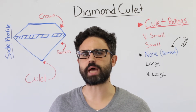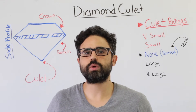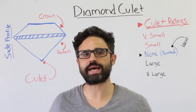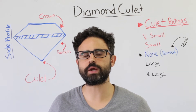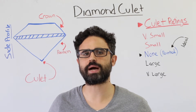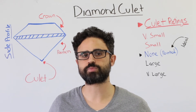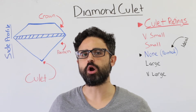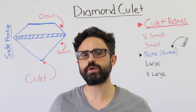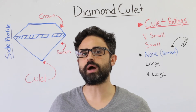But if the culet is on the bottom of a diamond and I won't be able to see it, why should I even care? Large culets are visible through the top facet as a dark circle in the diamond. Plus, a large, very large, or extremely large culet allows light to escape through the bottom of a diamond, making the diamond less brilliant. Therefore, unless you prefer the old European diamond cut or old miner's cut, which both feature a large culet, choose a stone with a small culet or none at all.